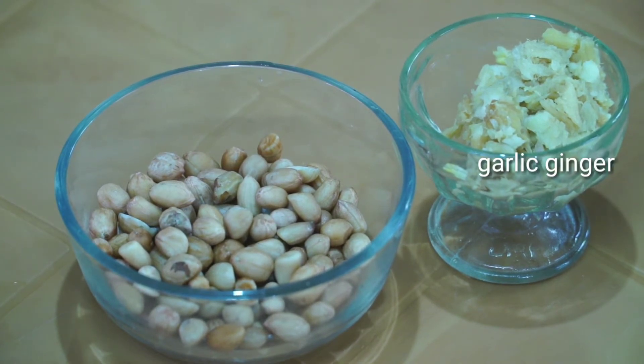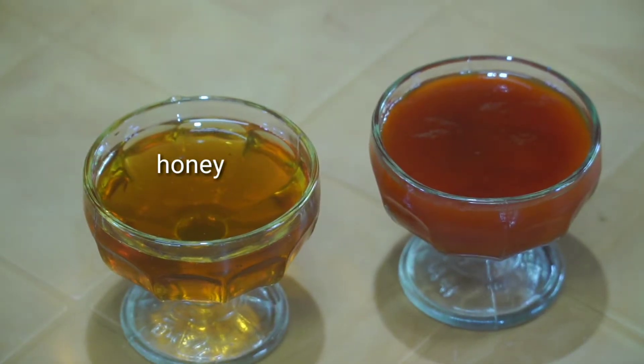Then add a little paste. We make a little honey — we make it, we add the honey, we add a little. 3 spoons of honey. It's a sweet taste.